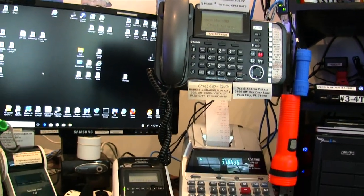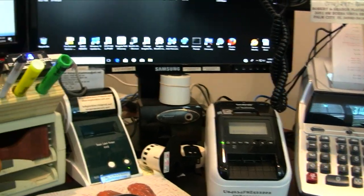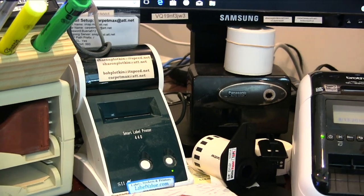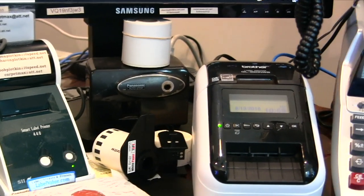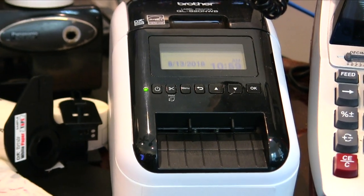I have two label printers. The one on the left is a Seiko 440 and it prints address labels, including narrow address labels. The one on the right is a Brother Wi-Fi printer, which all the PCs and my Mac can print to wirelessly.